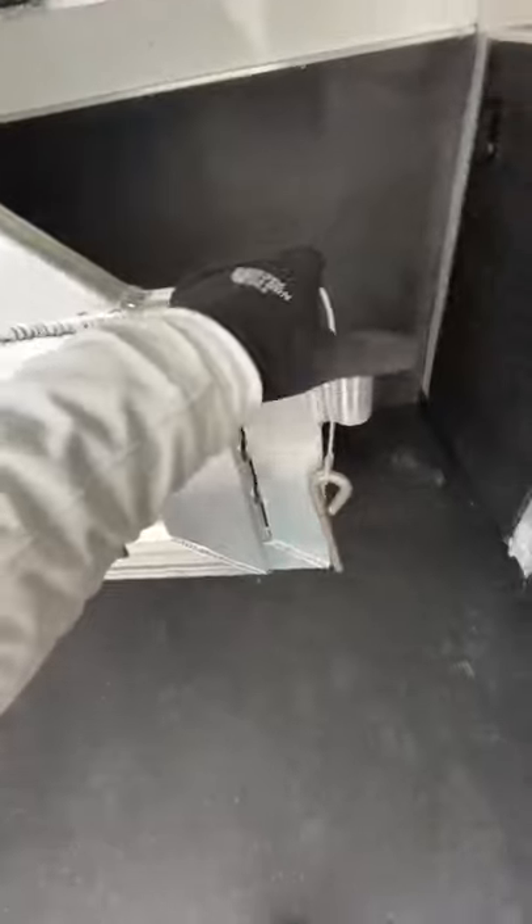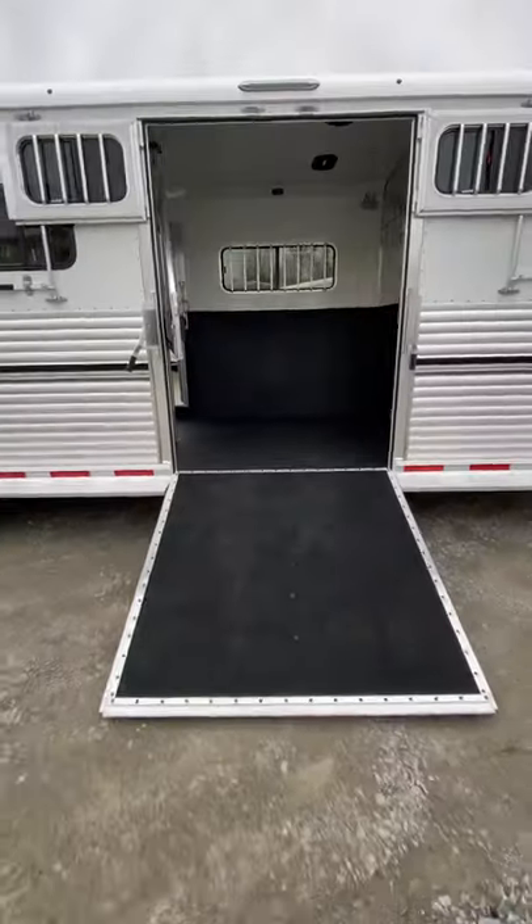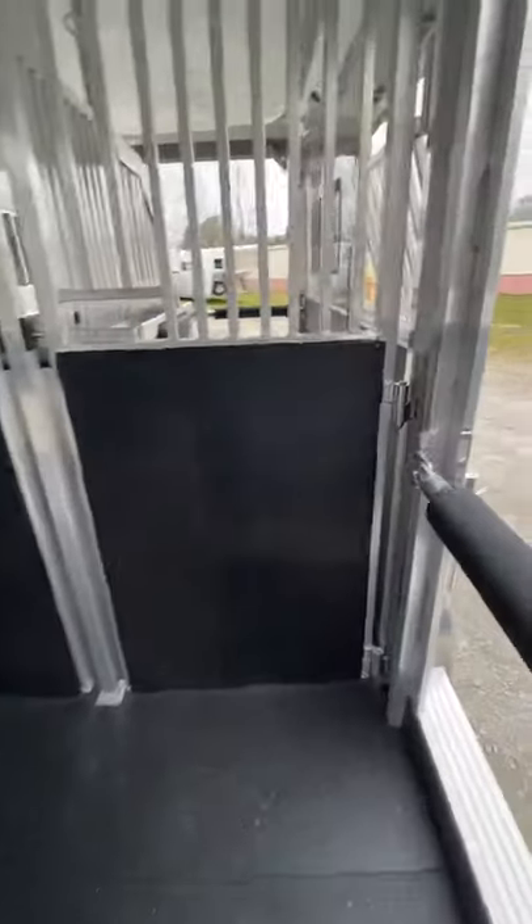So if we wanted to load the front horses, we divide our telescopes in, swing the gate out of the way — it's almost completely out of the way so you've got plenty of room to load the horse. Put him into a slot here, then swing the divider closed to lock him in.